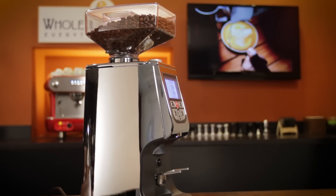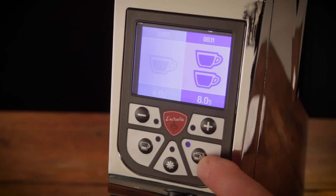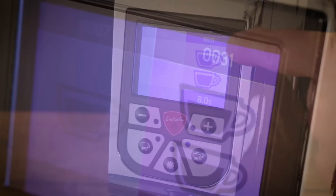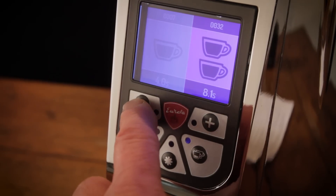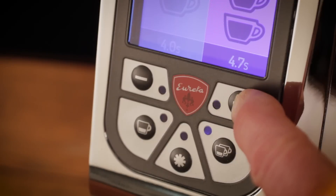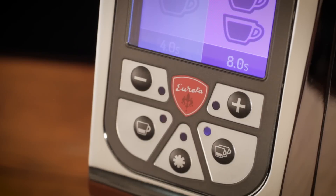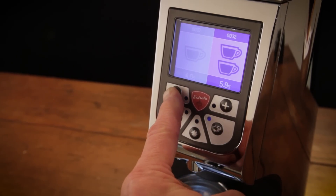The display has a slight up angle so it's easy to read. It shows the current program time for single and double grind cycles, and above each it has counters for the number of cycles run. Grind time is adjusted using minus and plus buttons in tenth of a second increments. Of all the many grinders I've reviewed, programming the Atom is about as easy as it gets — no menus, no waiting to exit a programming mode, just push those plus or minus buttons to change the time. It's very intuitive.